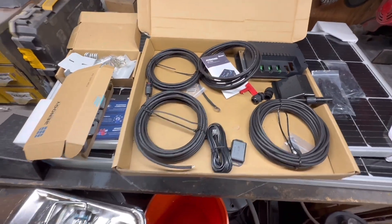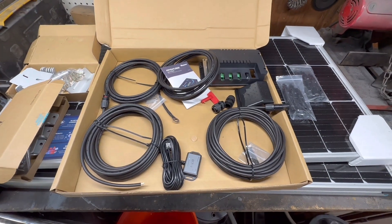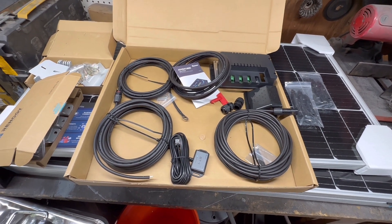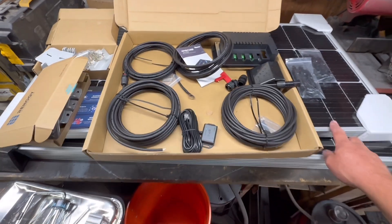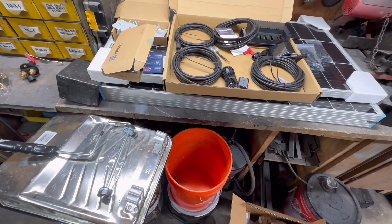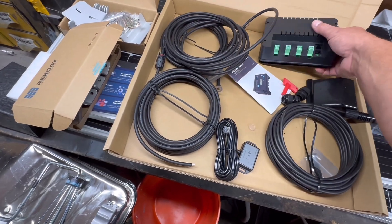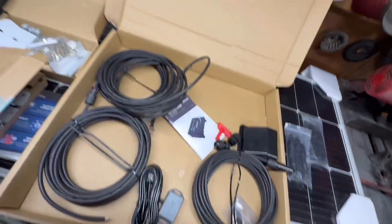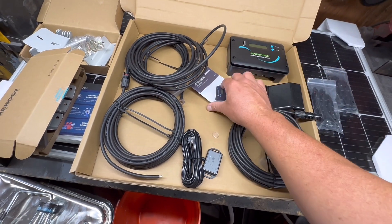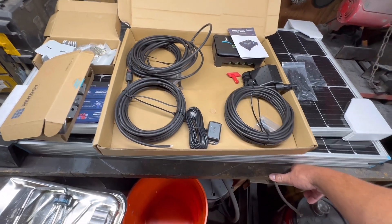Here's the kit - I ordered this directly from Renogy. It is an all-inclusive kit, the 300-watt RV solar kit. It comes with a total of three 100-watt panels and also the Adventurer charge controller. There are better or more efficient charge controllers out there for more money, obviously.